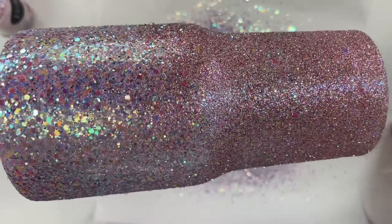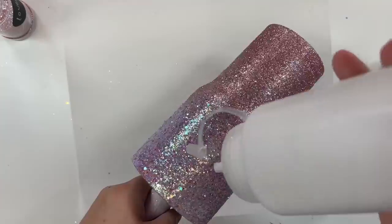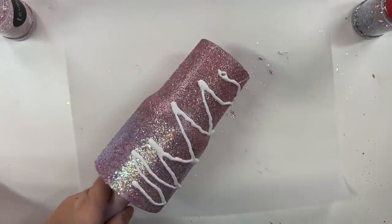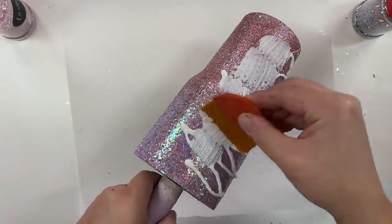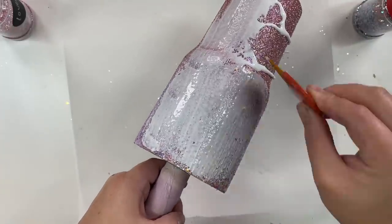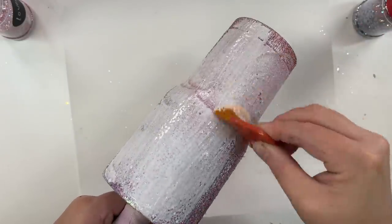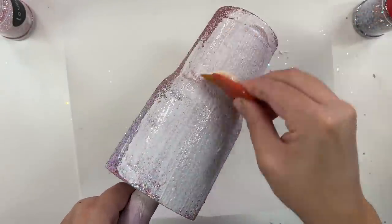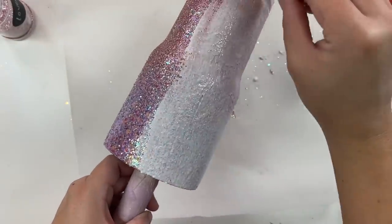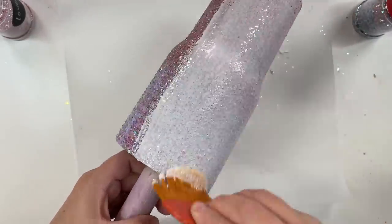We've got a pretty good fade going. You can see how similar these colors actually are once they're on the cup — you can't really tell where one starts and one begins. I let that glitter dry for at least an hour. Then I'm going to apply a second coat of adhesive right over that glitter. Make sure that you aggressively tap off your excess glitter before moving on to this step. Otherwise you're going to get it grouping up and piling up with the adhesive, and we don't want that to happen. Aggressively tap off that excess glitter and then go in for this second coat.